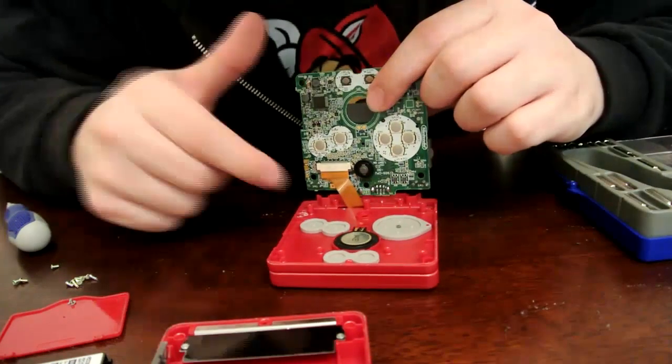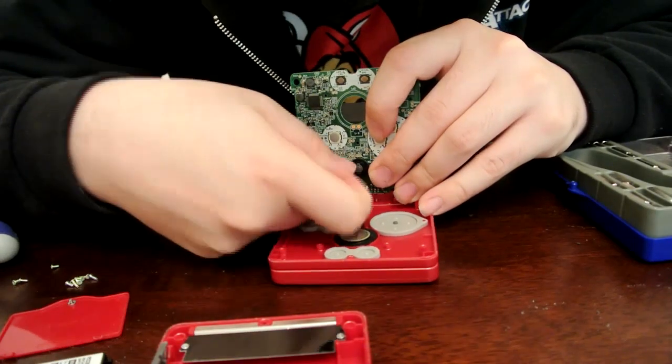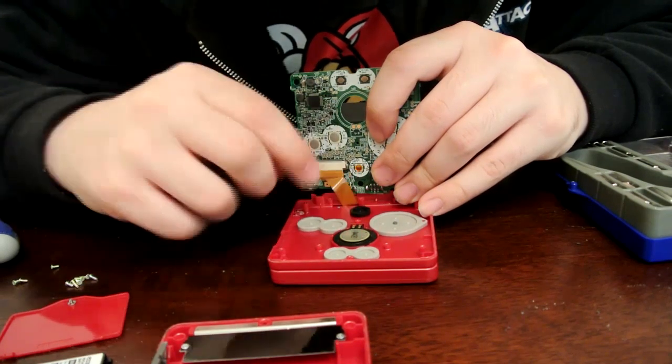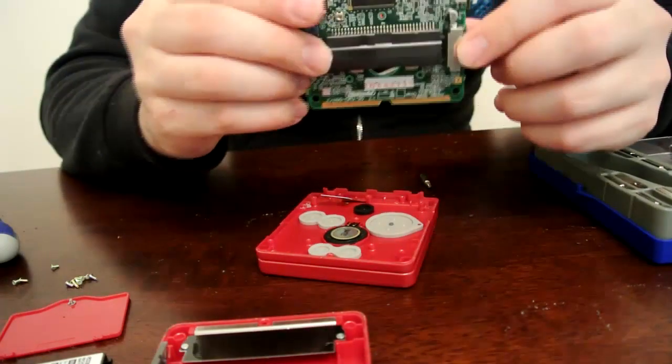There will be a brown tab holding the LCD ribbon cable in place. Simply press on either side to remove it, and then the LCD cable will slide out. Once you've got that free, just go ahead and pull the motherboard up. You should be able to slide it right off, and go ahead and set it aside for now.